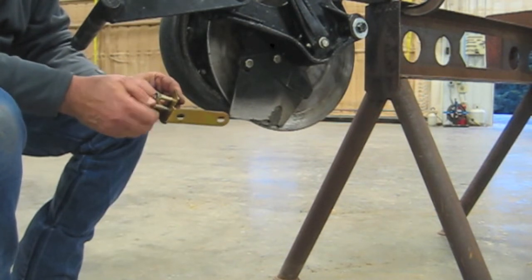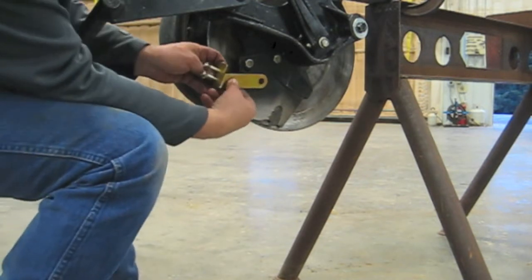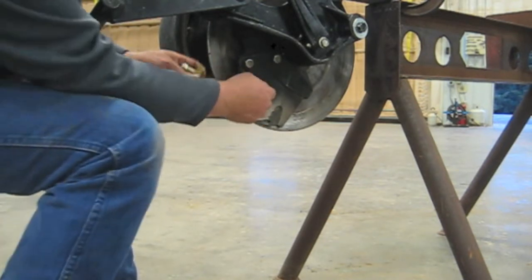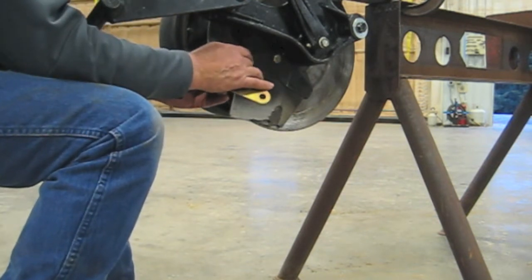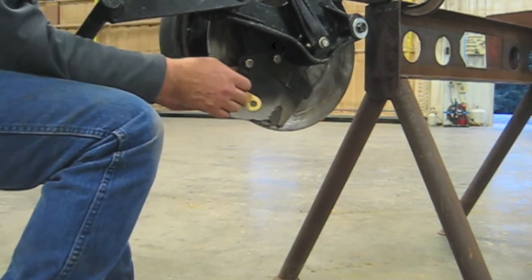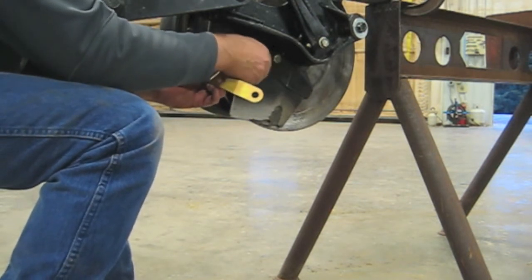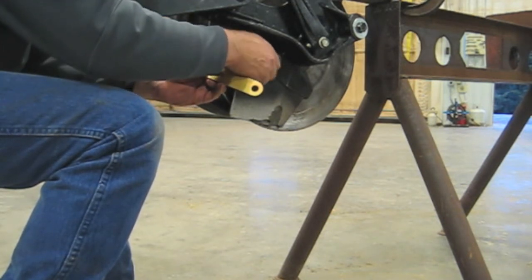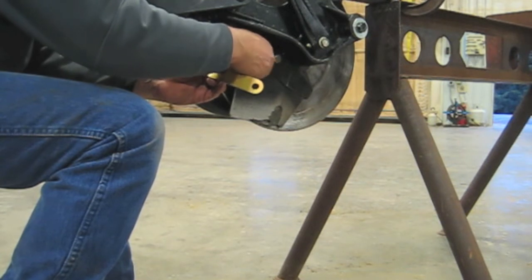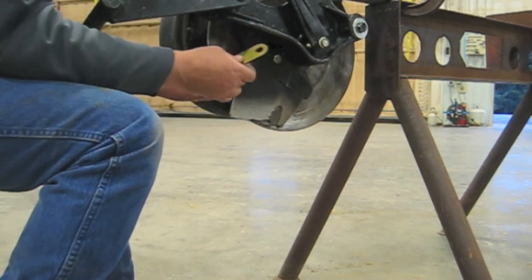Next we're going to put the bracket onto the scraper assembly. In the rear bolt there are some spacer washers, and we'll need to keep track of those. I'm going to attempt to hold the spacer washers in place with my index finger while I remove the bolt, then start it on the bracket.